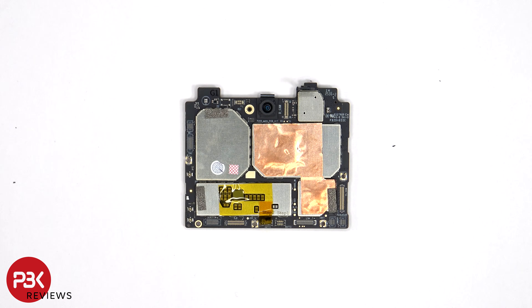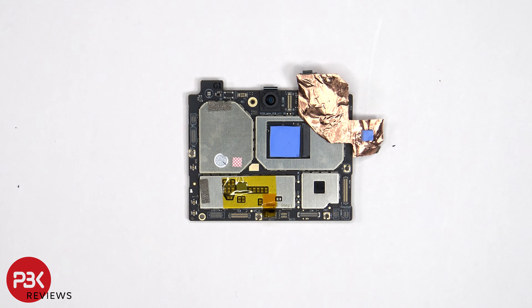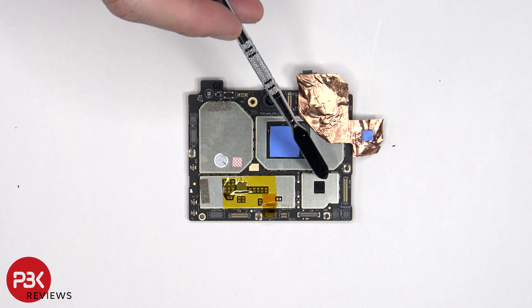Looking at the main board, we see the 50MP front facing camera, copper film or tape over the shield to help transfer heat, as well as the proximity and ambient light sensor flex cable. Once the copper film has been peeled back, we see thermal pads on top of the processor and this chip.